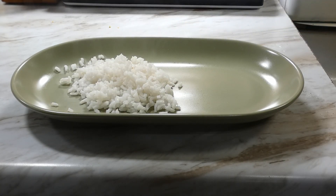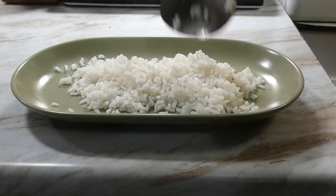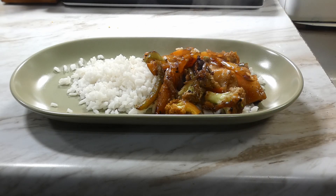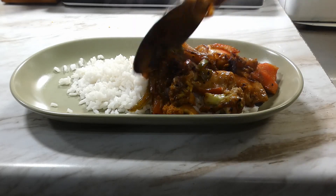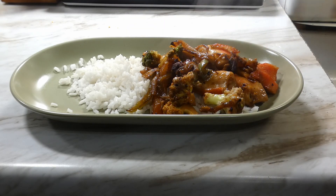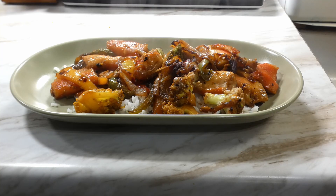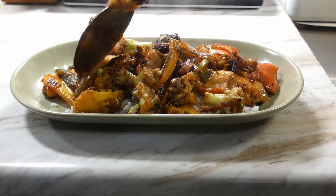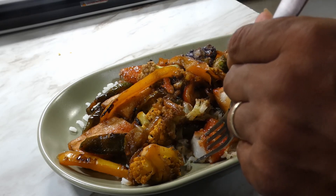We gonna start plating by plating our rice first — that's totally optional, you know I always gotta have me some good rice. Wifey ate hers without any rice, she's not a big rice fan like me, but that's okay. Then we gonna get our stir fry right on top. Oh yeah y'all, don't that look tasty?